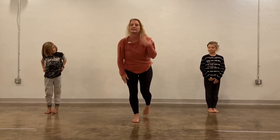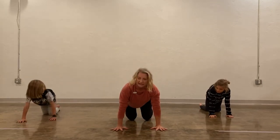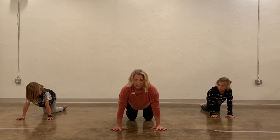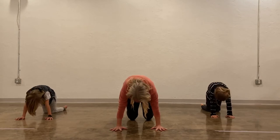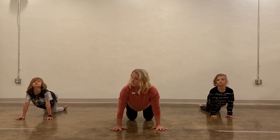Now we're going to come onto our hands and knees, and we're going to do some stretches called cat and cow. First we're going to do our cat pose — we're going to pull our belly up and make our back really round and look down. And then we're going to do our cow pose, where you let your belly drop down and lift your head up to look up.